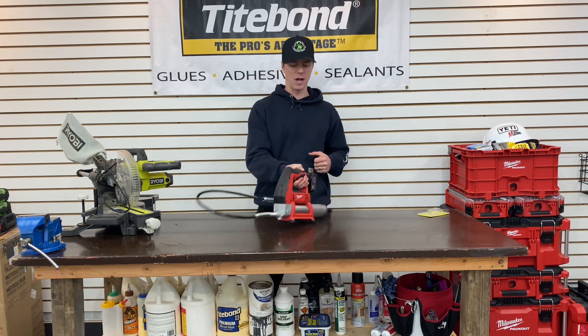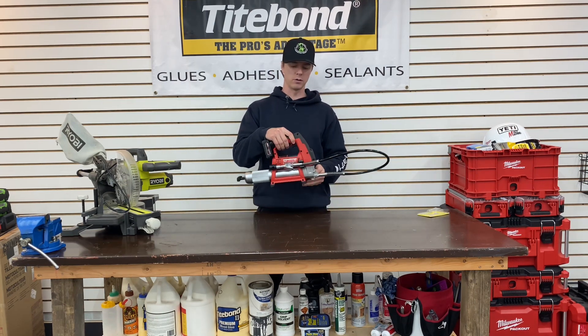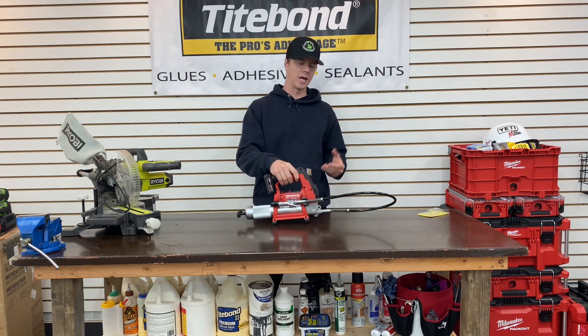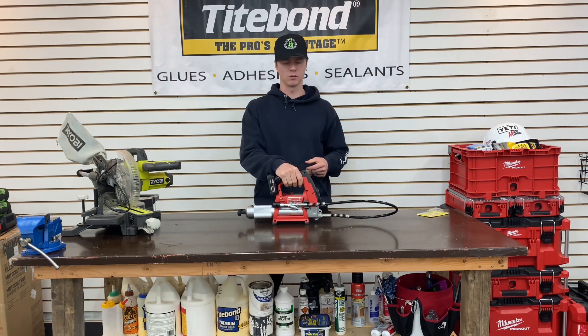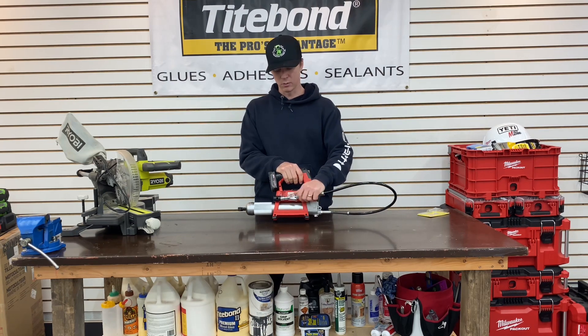The main thing I want to call out — this grease gun works tremendously. I came from using a hand pump, and with all the fittings on my compact tractor, this just made the most sense.